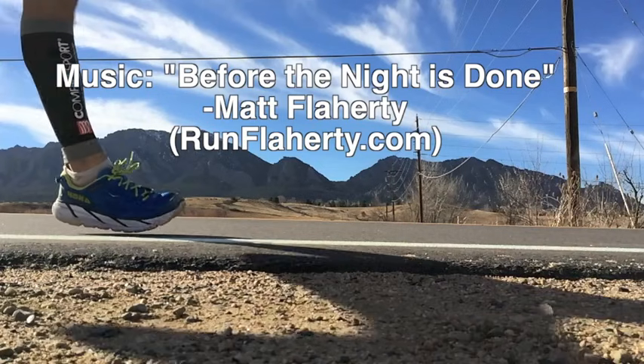Thanks for watching, I really do appreciate it. I hope this helps you — that's definitely my main goal. Thanks again for watching. Subscribe if you like it, and until next time, happy trails!